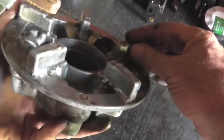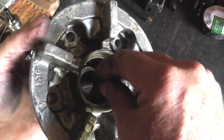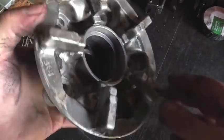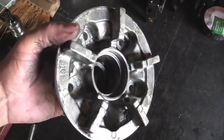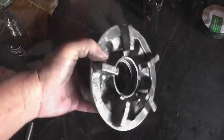Well, the way these little tabs are oriented, I'm not able to get it in the three-jaw chuck and grip it from the inside. So I'm going to have to swap chucks and grab it from the outside and dial it in. I don't use the four-jaw chuck very often, so that should be interesting.